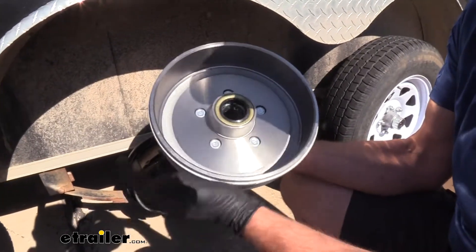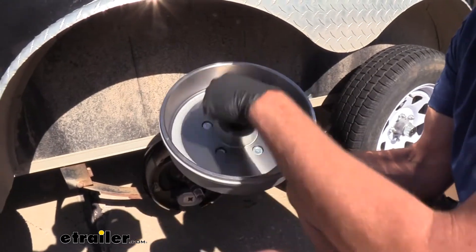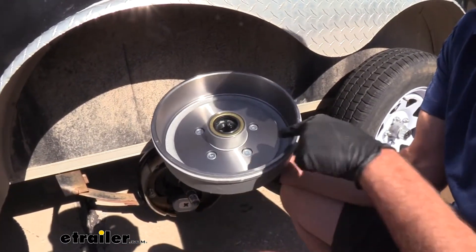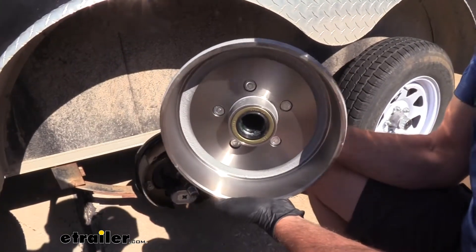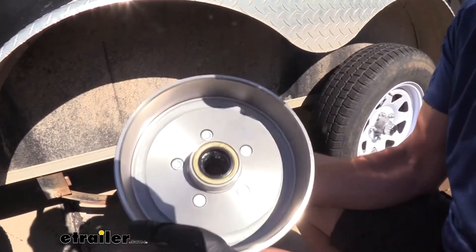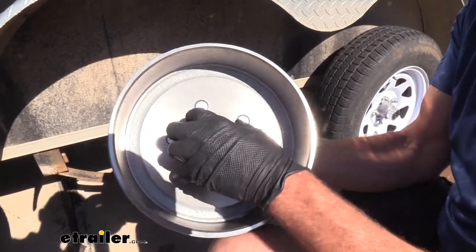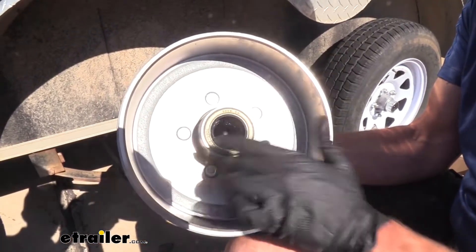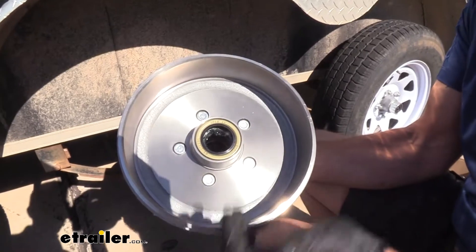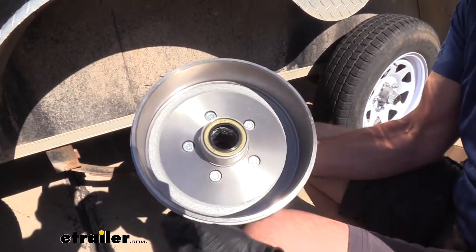Something else I really appreciate — since we are replacing the hub, it's got the galvanized finish inside and out with the exception of our working surfaces. The area here is going to be our braking surface, and you can see really good new machine material there. That'll be where our magnet rides. It's very important, especially when we switch these out, that we have these nice clean surfaces so everything can work really well. It really gives us optimized braking as opposed to just putting our old drums back on.